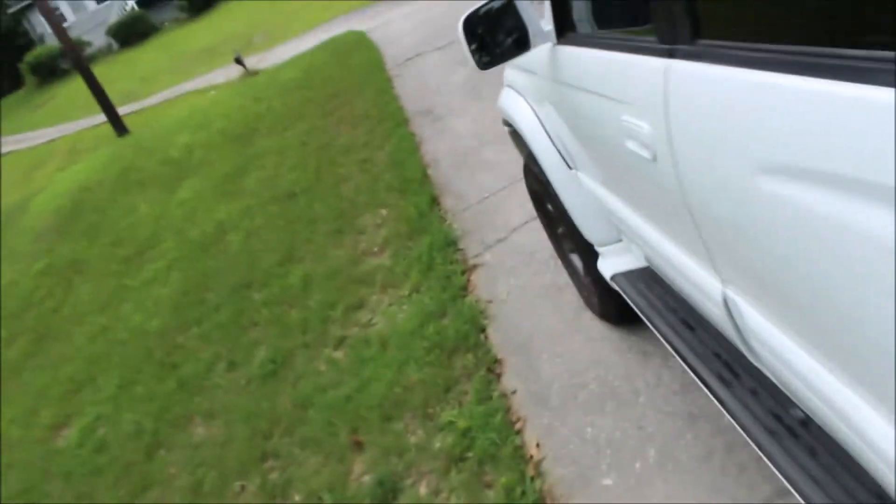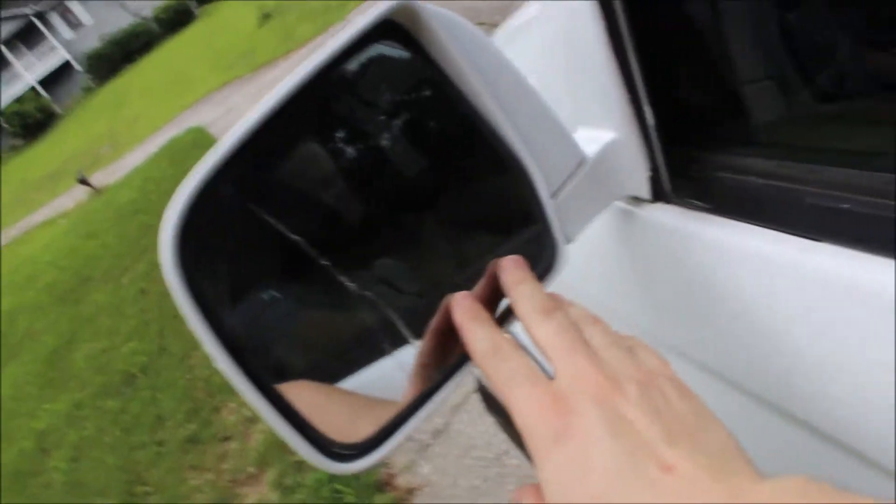That takes me to my next project for Snow White, which will be in the next video — replacing that mirror, because I was nice enough to break it. The new glass is sitting in there on the passenger seat. I hope you guys enjoyed the video. If you were debating on whether to buy the StrongArms, it's definitely a way better improvement over the old stock ones. Until next time, make sure to hit that like and subscribe — it goes a long way. Peace out and never look back.